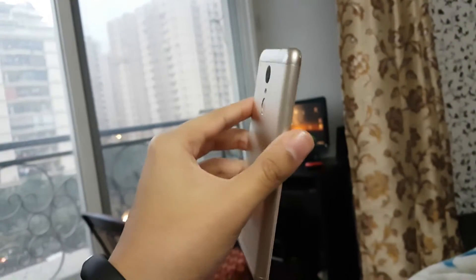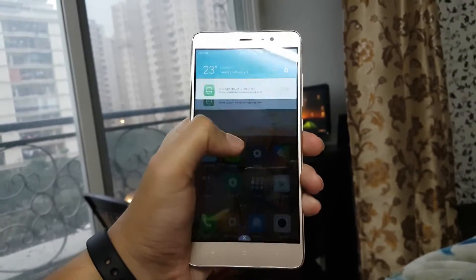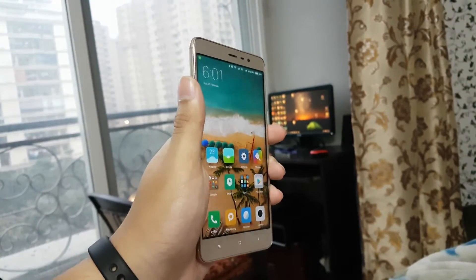Hey guys, it's Sumer from uTech. First I want to thank you all because our channel has crossed one hundred subscribers. So today I will show you how to install Lineage OS on Redmi Note 3, which is based on Nougat. Let's get started.